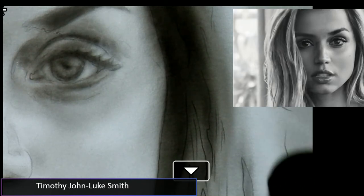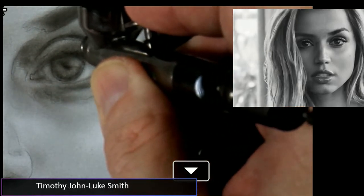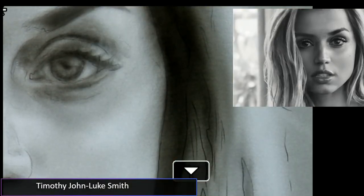Now that we came in with the light mixture, let's come in with the medium mixture a little bit. All the previous live streams are on my channel, as well as the Airbrush Diary. It's right here on Painted Timothy John Luke Smith on YouTube. If you have any questions, email me and I'll be more than happy to help you, Jerry.